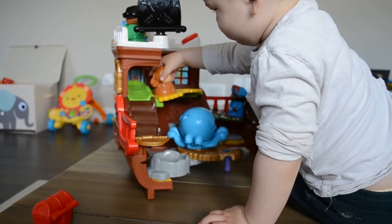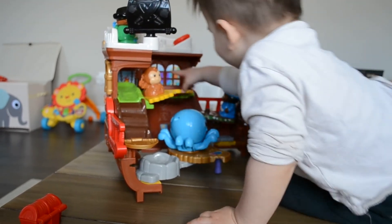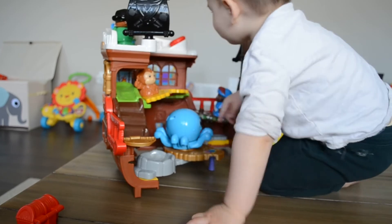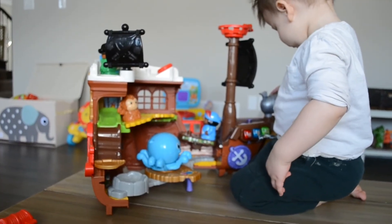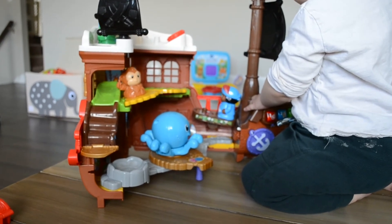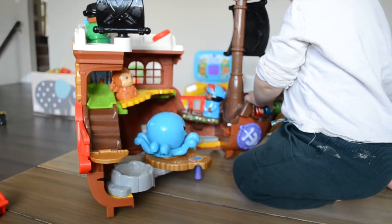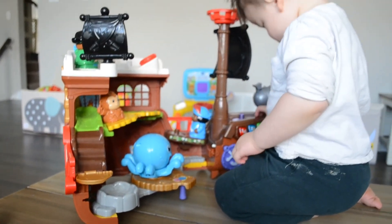Okay guys, if you like this video, please like and subscribe. Let me know what you think about this toy. Also, would you guys buy this toy for your child? Please leave me a comment below, and we'll see you again next time for our next toy review.